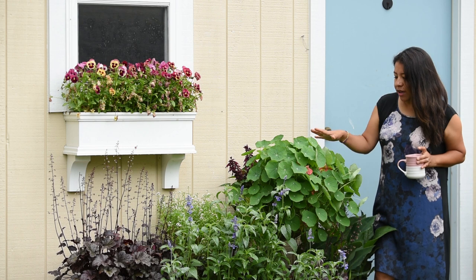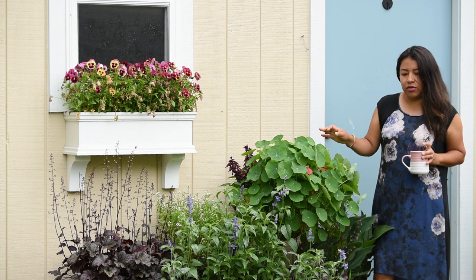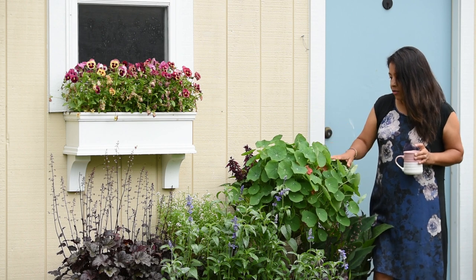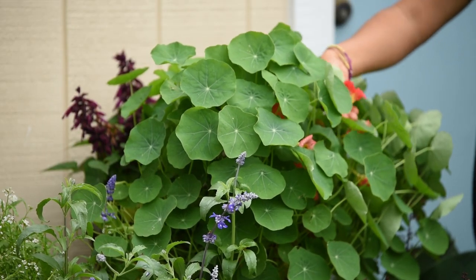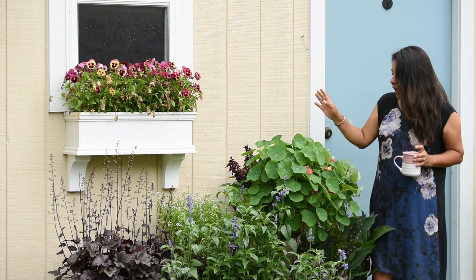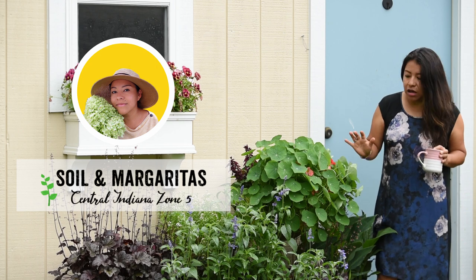These nasturtiums right here have been growing for about a month in these containers. I started these nasturtiums about three months ago — I planted the seed in little containers indoors, they grew for about two months indoors before I put them outside. These right here are the Jewel Rose variety; it has this gorgeous slightly cherry pink color. I have three plants in this container with some salvia in the back.